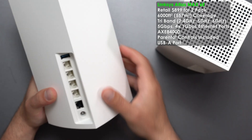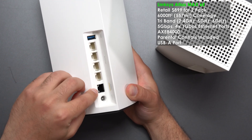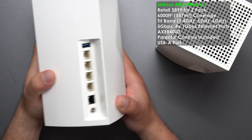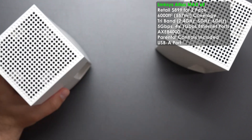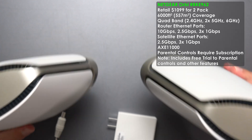Next we have the Linksys Atlas Max 6E. We have a USB port, four gigabit ports, and a fast 5 gigabit internet or WAN port. We have a power supply, and on the bottom there's a reset, WPS, and on/off. The power plug is 100 to 240 volts.